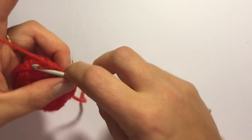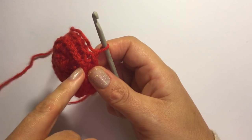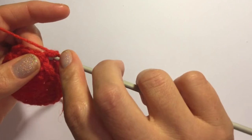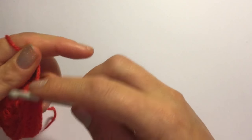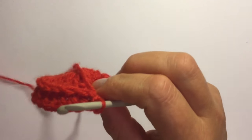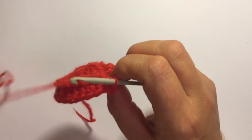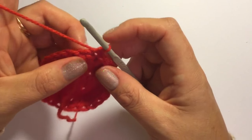Now what you need to do is chain one and you're going to slip stitch up along this stitch until you get to the rim. You can just slip stitch as neatly as possible up along here like that, and turn your work so that the rim is at the top facing outwards. Now what you're going to do is bend your work over and you should have a rim of stitches here.